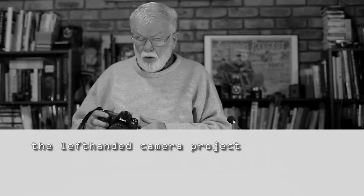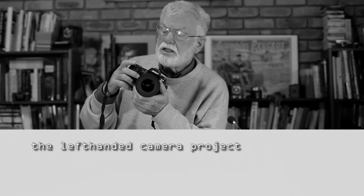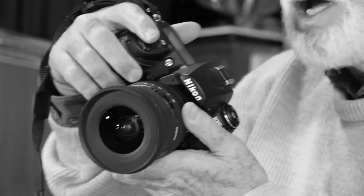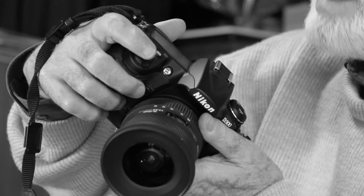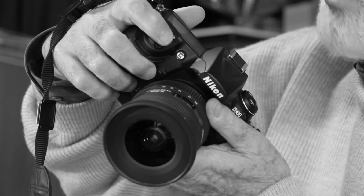Here's something that you may never have thought about. All cameras are right-handed. Have you ever noticed that they all have their hand grip on the right-hand side of the camera, and the shutter release button is always on the right end of the camera. Now if you have two usable hands, this isn't a problem.